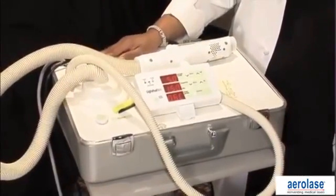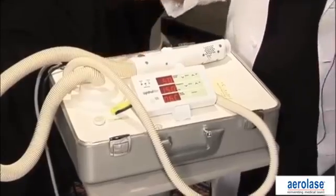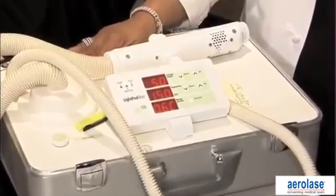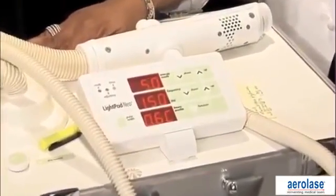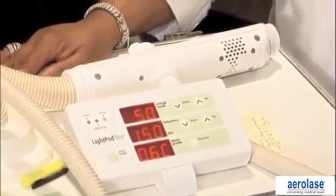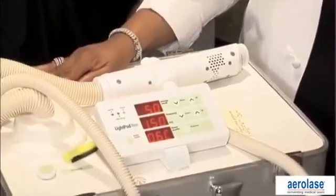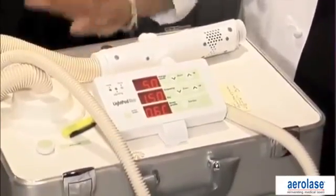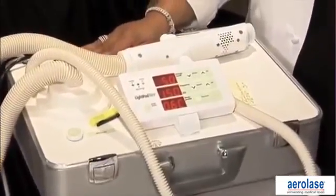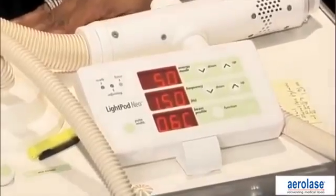One thing I'm amazed at is the size of that device. I'll tell a little story quickly. When I was starting my practice, I traveled between three offices and carried a very heavy laser between those offices. This laser packs up in this case. It's very light, very portable. Even if you just have one laser, you can easily roll it from room to room, and it's very easy to use. So it really has been my workhorse, and patients are very pleased with the results.